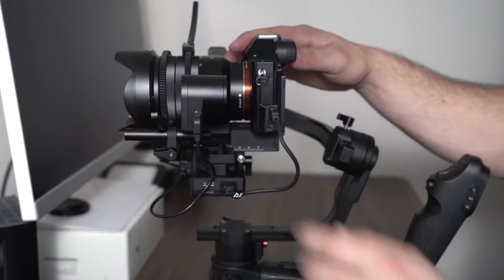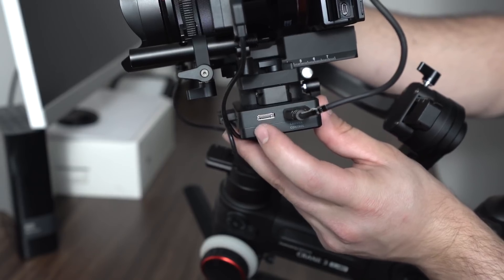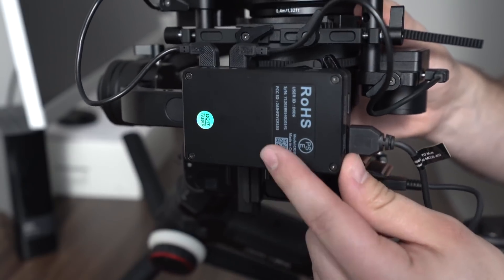With this gimbal we also get an HD video transmission system. This is still not properly developed and they're working on it, which is why it's still in the prototype stages. Just note that it does have this feature, and once it's perfected it will be able to connect to the ZY Play app on your phone so you'll be able to monitor HD footage via your camera's feed.